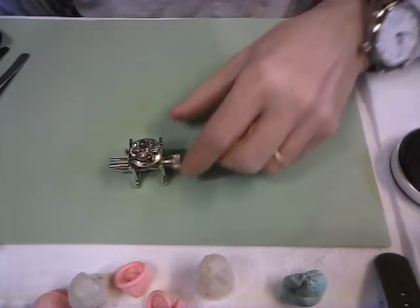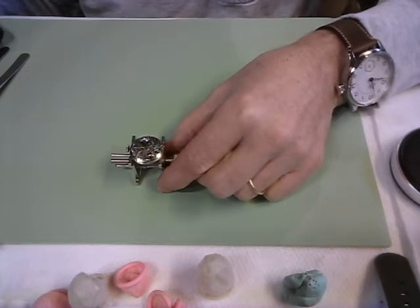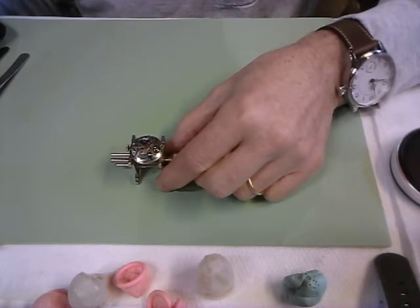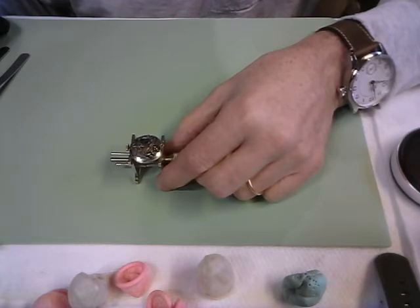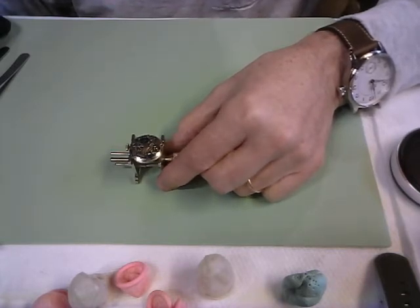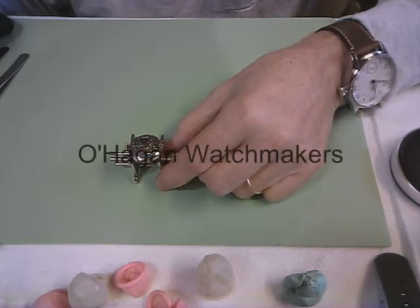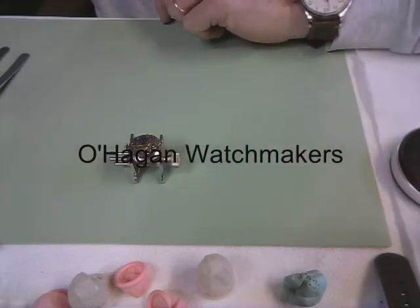This is just an introductory video and I'm going to start the process of dismantling this movement. I'll need to be very careful and take a lot of pictures since I am unfamiliar with it. The only mechanical movements I have dismantled, cleaned, reassembled, and lubricated are the ETA 6497 and the ETA 6498. Stay tuned.